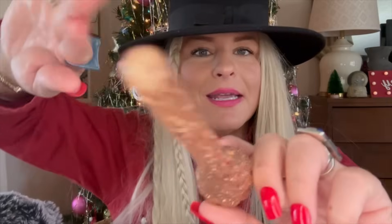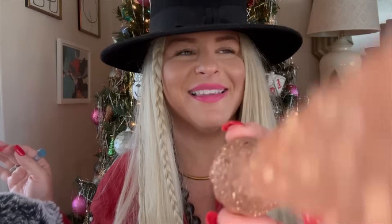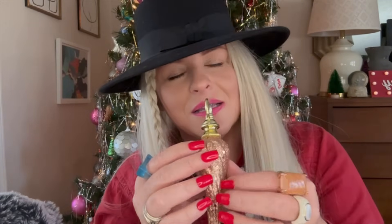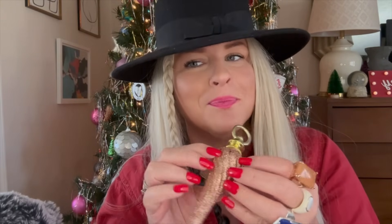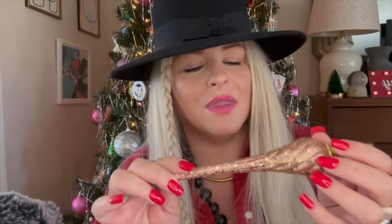The Christmas fairy is here! It's a full moon today as I'm recording this — it's been a really funny and strange day. Okay, next one, let's go.